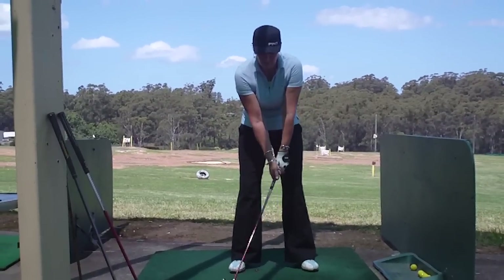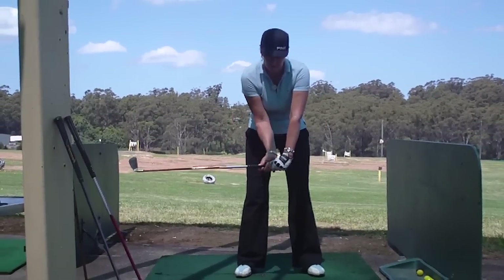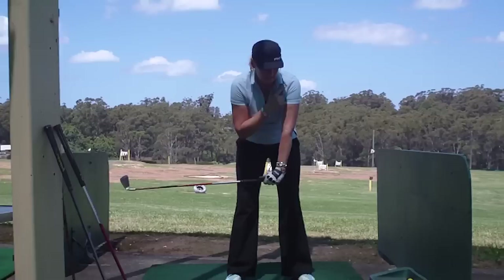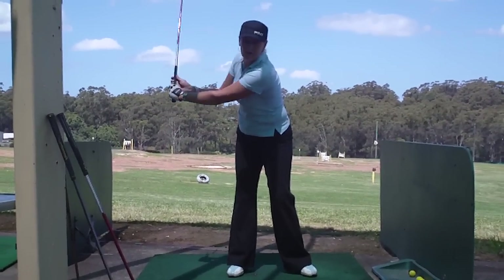What you'll do is break your left wrist in front of you, so you get the full wrist break — a right angle between the left arm and the club — right in front of you without taking your hands back first. Then you're just going to use your left shoulder, your shoulders, to take your left shoulder underneath your chin. And what this does is it gets you into the correct position at the top of your backswing.